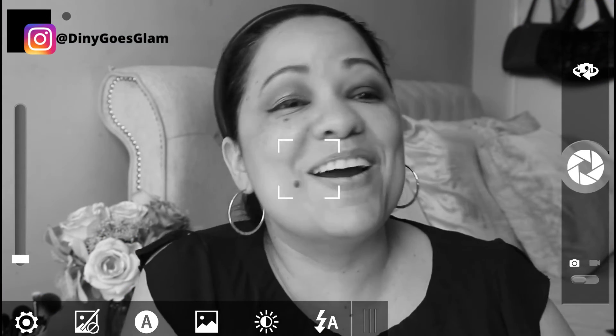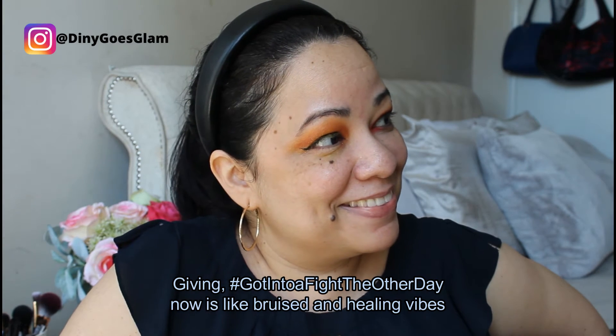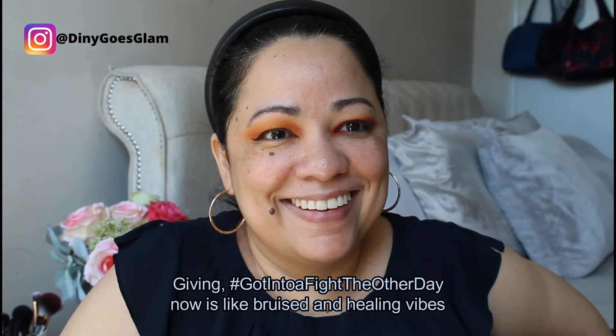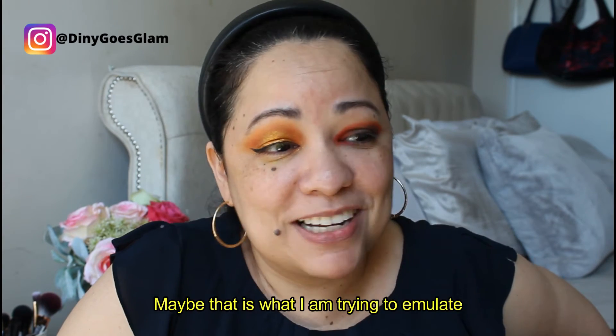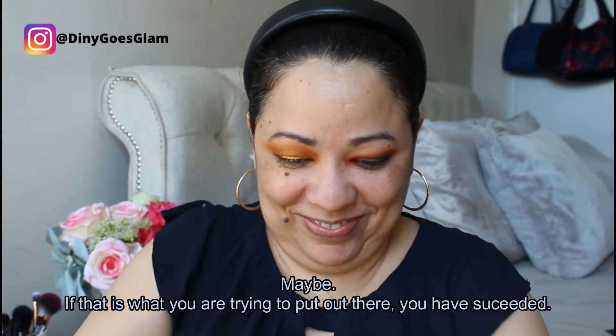Where did you get punched in the eye? I know, I didn't get punched. I'm gonna grab some of the red again to follow — sort of a graphic eye. I don't know, this is interesting. Giving hashtag 'got into a fight the other day, now it's bruised and healing' vibes. Maybe that's what I'm trying to emulate. If that is what you're trying to put out there, you have succeeded — that's how I like to be successful.